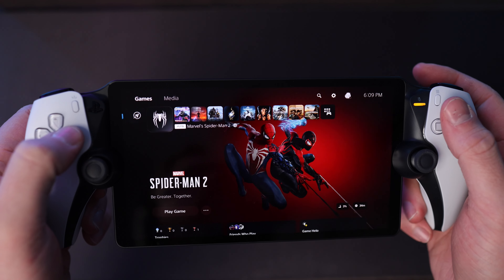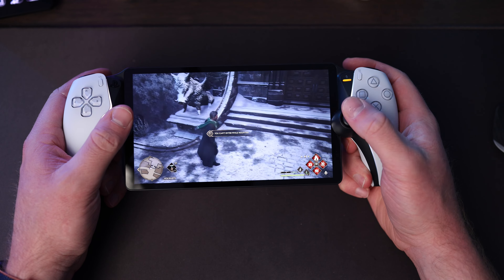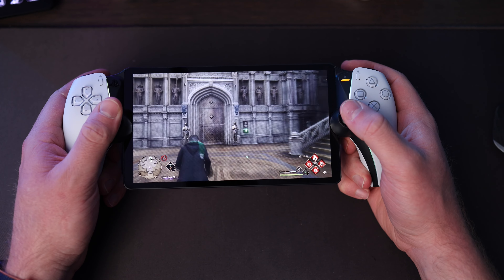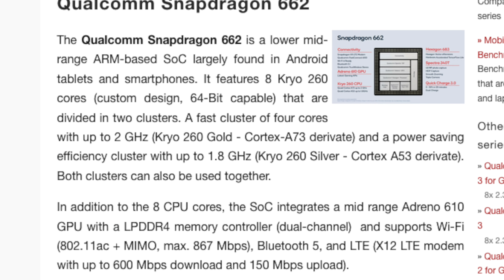Once you're connected to your PS5, you have full access to the console — it's just like looking at it on a TV. One of the things that allows the Portal to come in at a relatively cheap $200 is that it doesn't rely on powerful internal hardware to play standalone games, so performance is completely dependent on both your Portal's and your PS5's connections. It uses a Qualcomm Snapdragon 662 8-core chip usually found in low to mid-tier mobile gaming setups, so it's really not relying on internal hardware for performance at all.